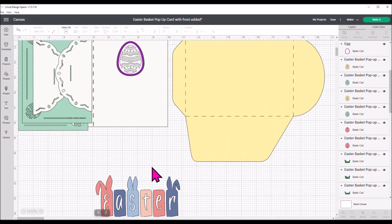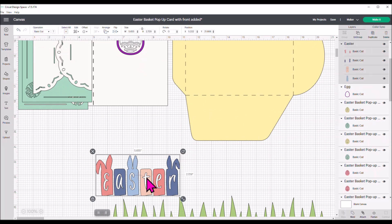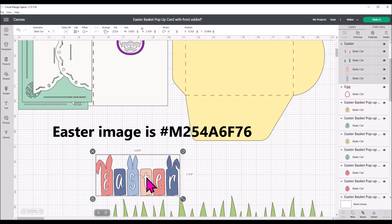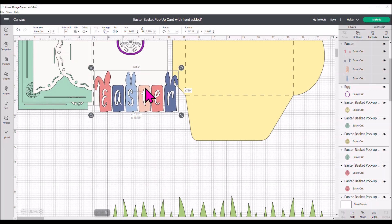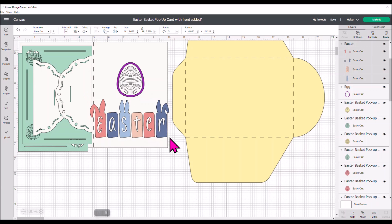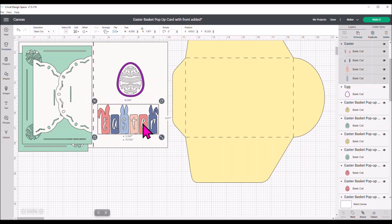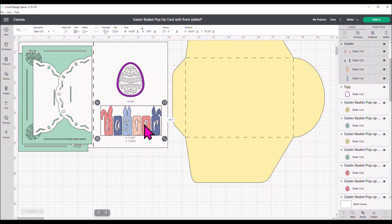Then I found this image in Design Space — the Easter with the bunny ears — and it is hashtag M254A6F76. I'm going to use this on the front of my card, but it's too big, so I'm just going to size this down using the grab handle until it fits about like this on the front of my card.